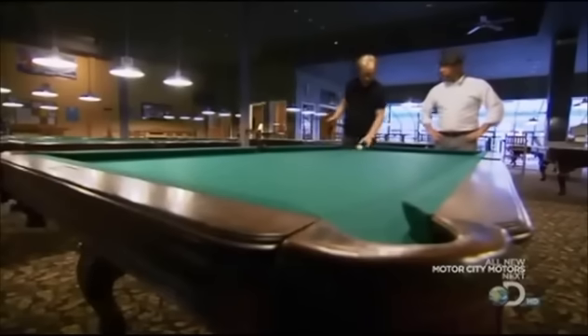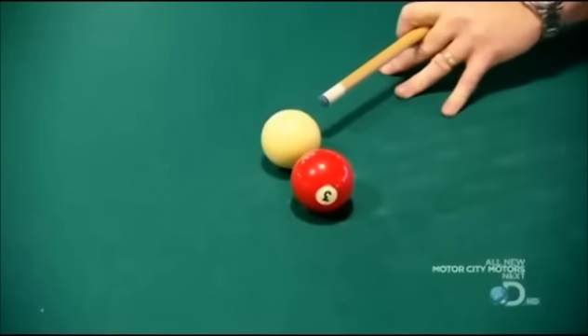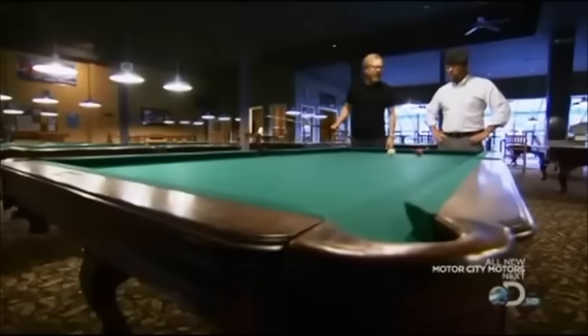They told me you were over here doing research. Looks to me like you're playing pool. I'm doing both. I've got our next story. It's a shooting myth from our gun-toting fans, and allow me to demonstrate. Let's say this red ball represents our shooter, and the cue ball here represents the bullet from his gun. The myth is that our shooter can fire a bullet and bounce it off one, two, three surfaces, and come back and kill the shooter. Well, that would ruin your day. Let's test it.